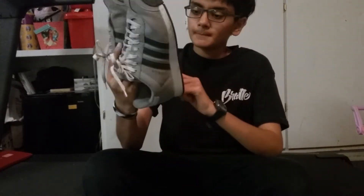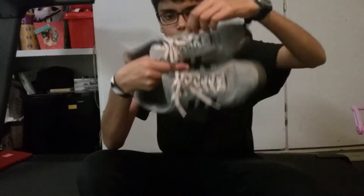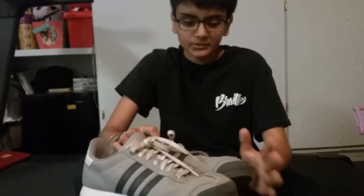It's got a black and red bottom, it's got some white laces, and a gold Adidas logo. Even on the back, it's got a gold Adidas logo.